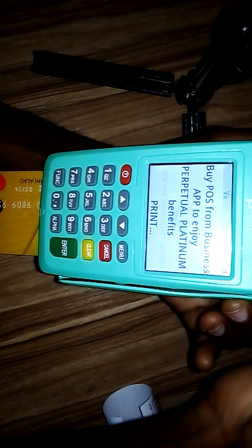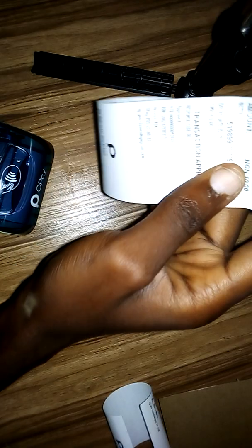This is number one and here is number two. You can see it prints two receipts — one is the merchant copy and this one is the customer copy. So that is two receipts.